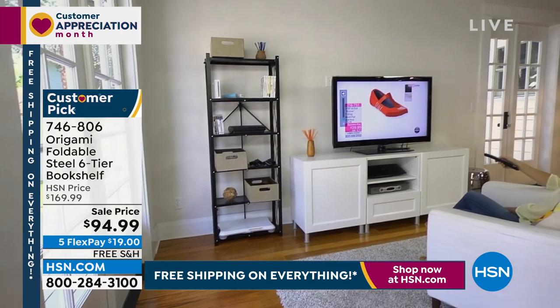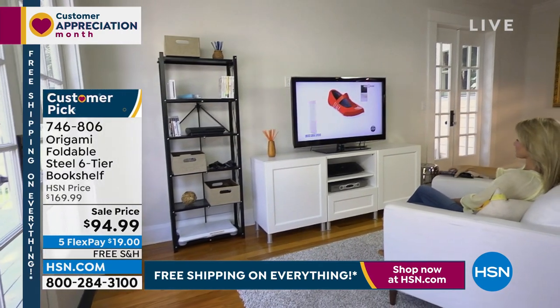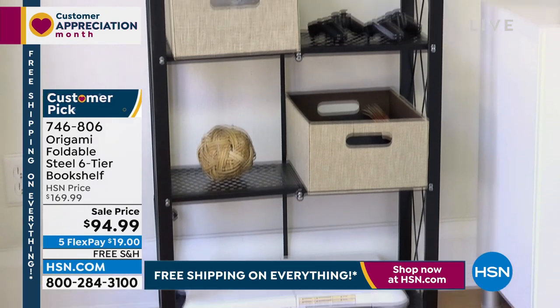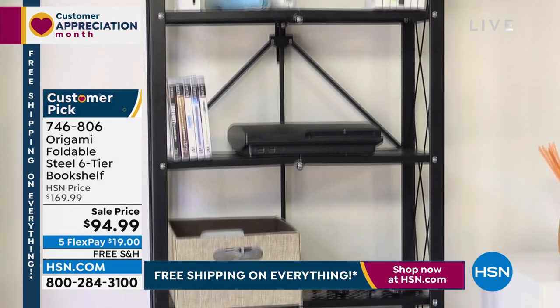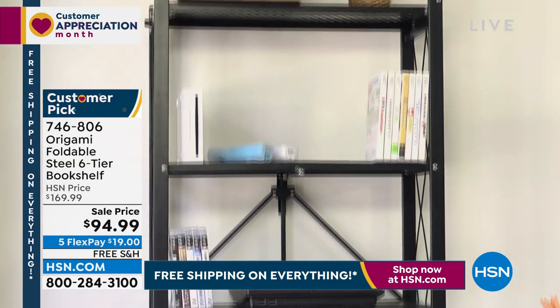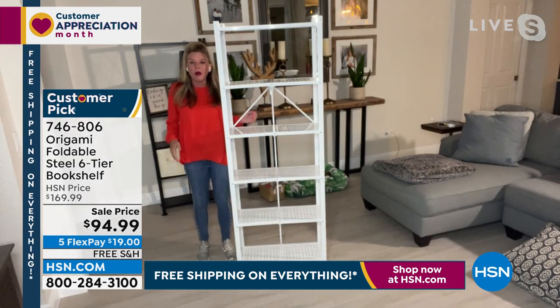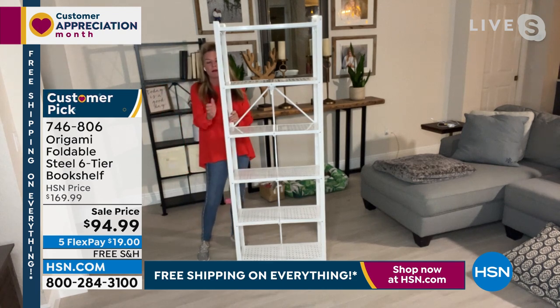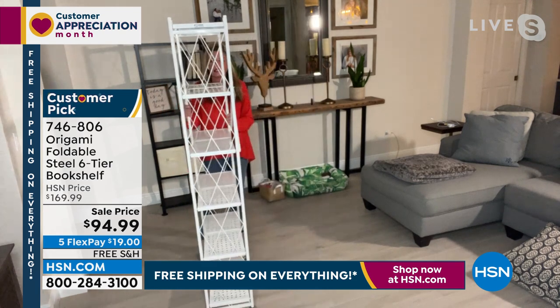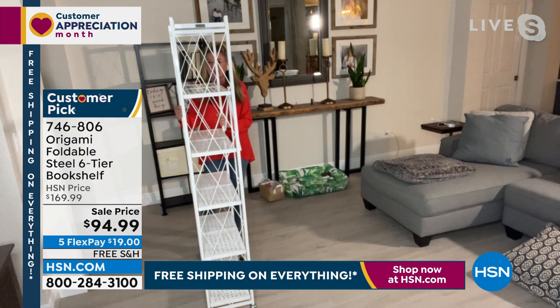You've got the beautiful lattice on the side that allows you to use this as a bookshelf. It keeps everything secure in its place and gives it that decorative design, so you're not losing any features you want in your home. It's going to give you all that linear storage space — about five and a half, almost six feet — less than a foot off the wall.